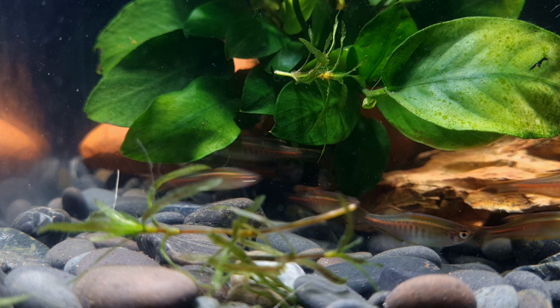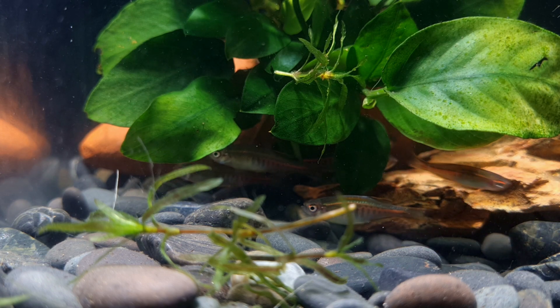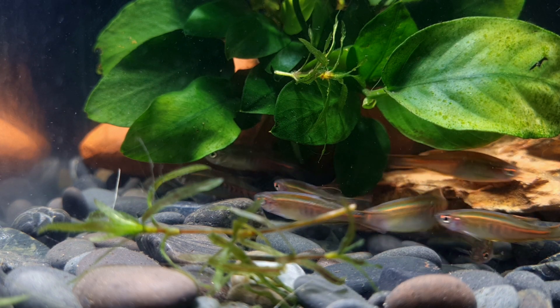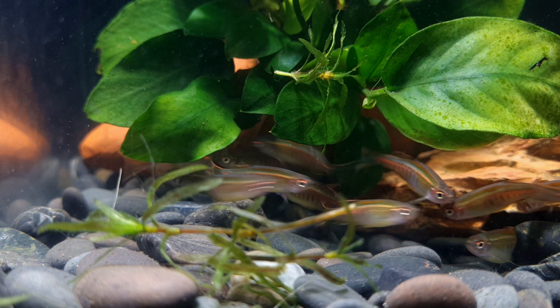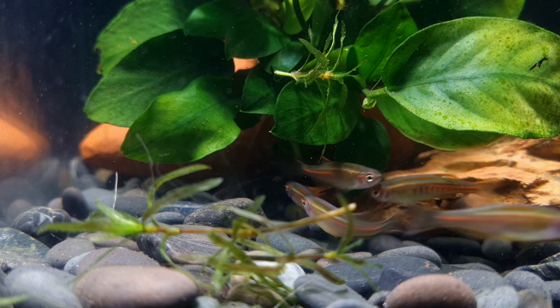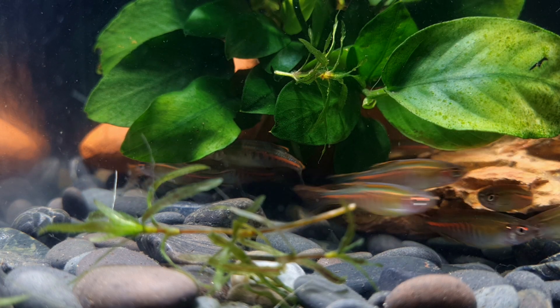Glow light danios are a schooling species by nature, therefore you should keep them in a group of 8-10 individuals. These fish will develop a pecking order amongst themselves. In addition, maintaining glow light danios in more significant numbers will not only help make the fish less nervous, but will also allow the lesser dominant fish of both sexes some respite from the alpha males, which can be pretty aggressive at times.